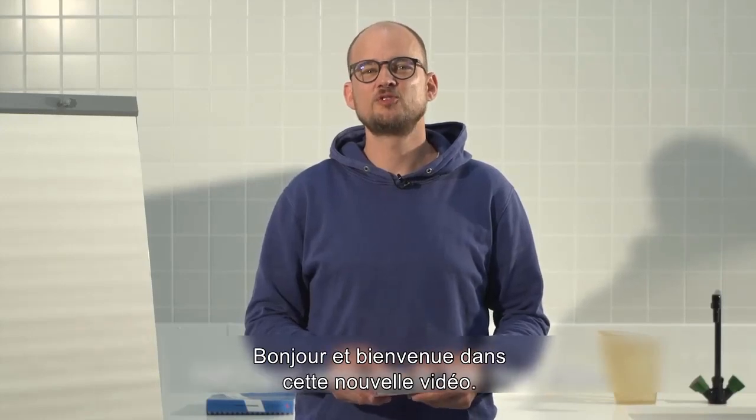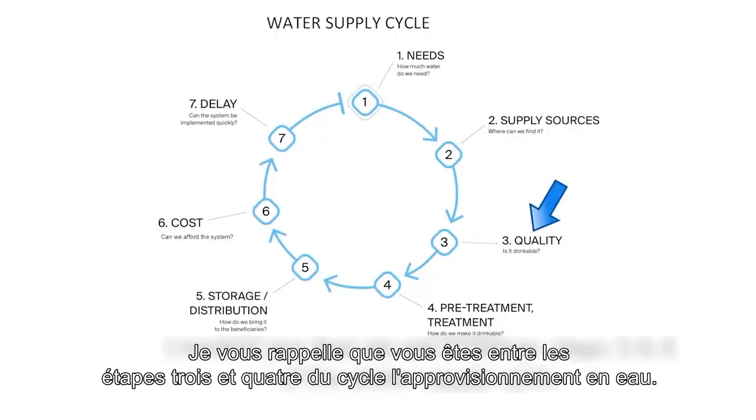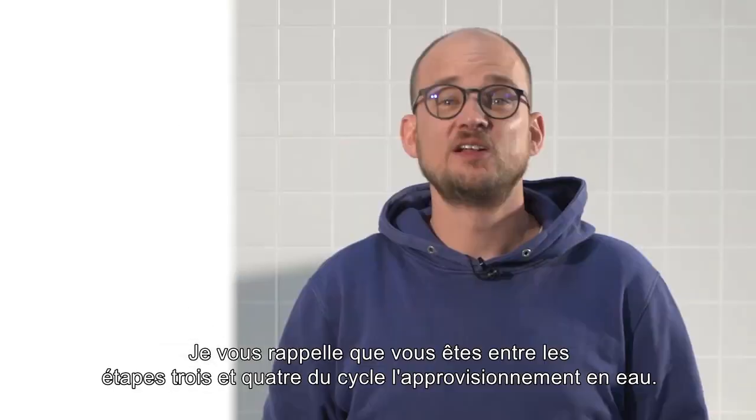Hello and welcome to this new video. Today we are going to look at pH measurement using a pull tester. I remind you that you are between steps three and four of the water supply cycle.